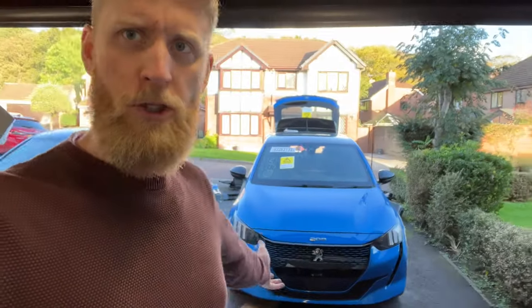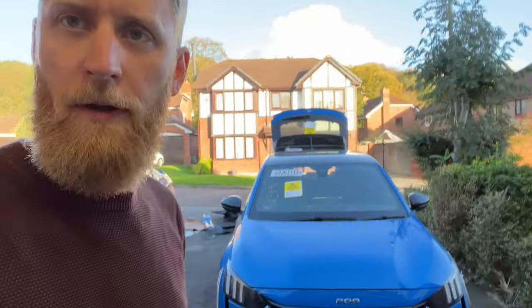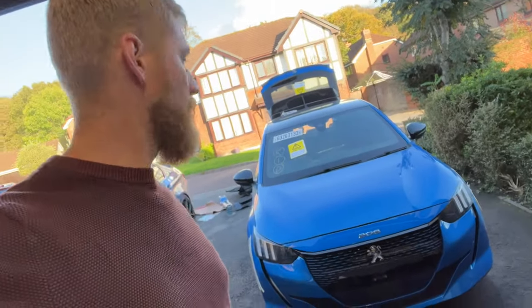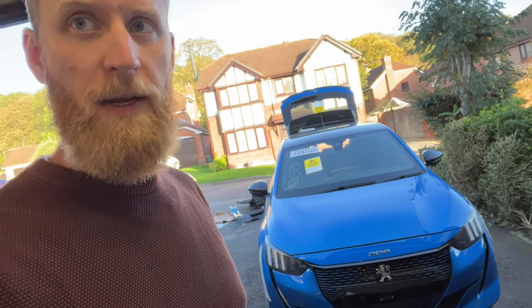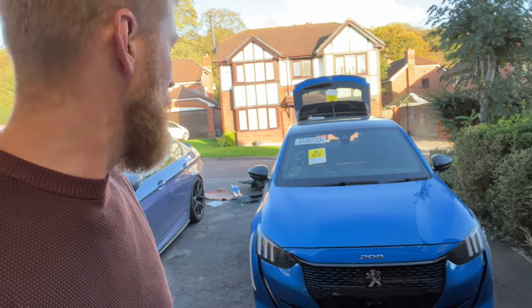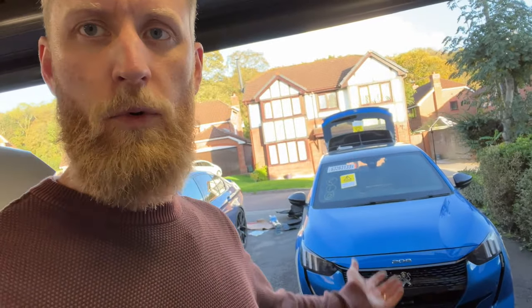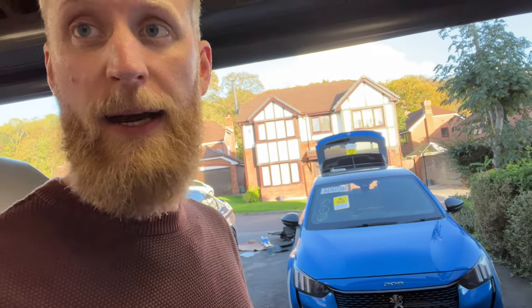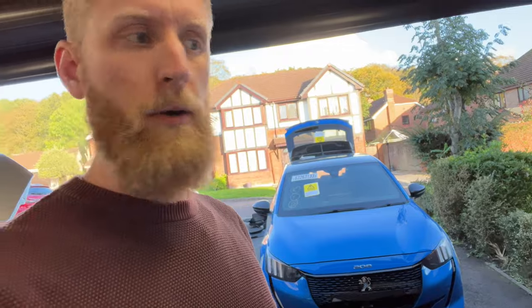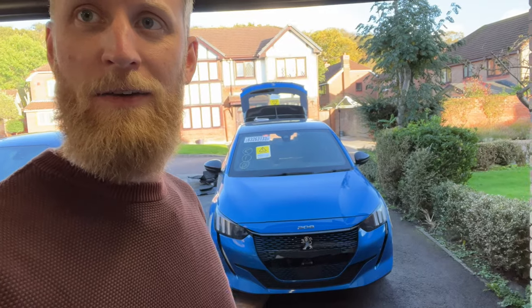So yeah, new build on the channel - pretty excited for this one. Never owned an EV before, this is a learning curve. Never owned a Peugeot. The display looks completely different to the BMW but I really like the instrument cluster - it's got a sort of hologram 3D cockpit style which looks pretty cool. Guys, keep in touch, like and subscribe. Any thoughts or comments - what do you think of the car? Do you think the damage is really bad or actually a fairly easy repair? Let me know - I'm very excited by this build, so stay tuned and see you in the next video.